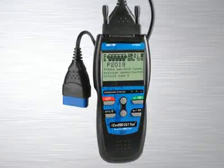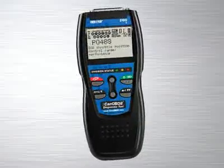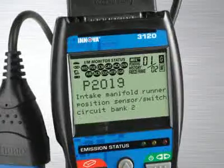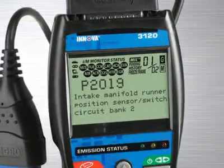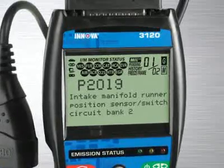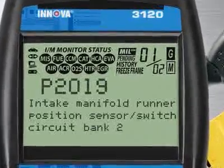with all the features and functions you find in the industry's best-selling handheld diagnostic tool, the Innova 3100, but adds enhanced transmission and diagnostic trouble codes, as well as OBD-1 code reading abilities, so it will diagnose the most popular 1981 through 1995 vehicles.